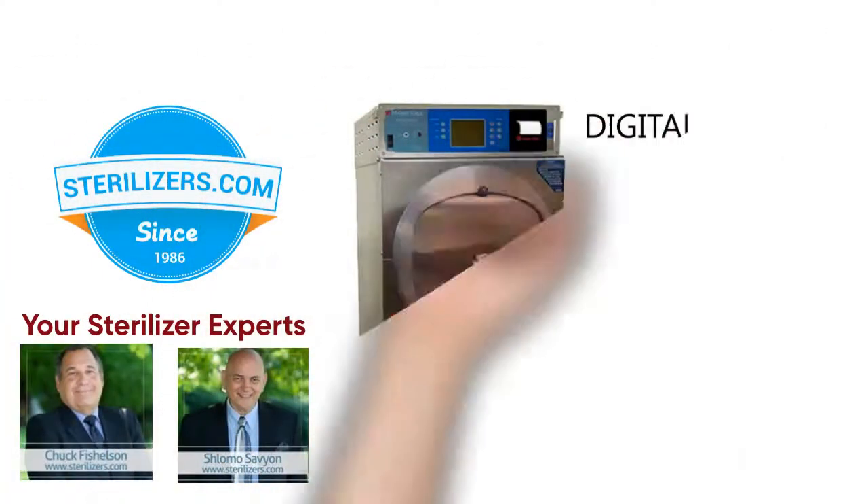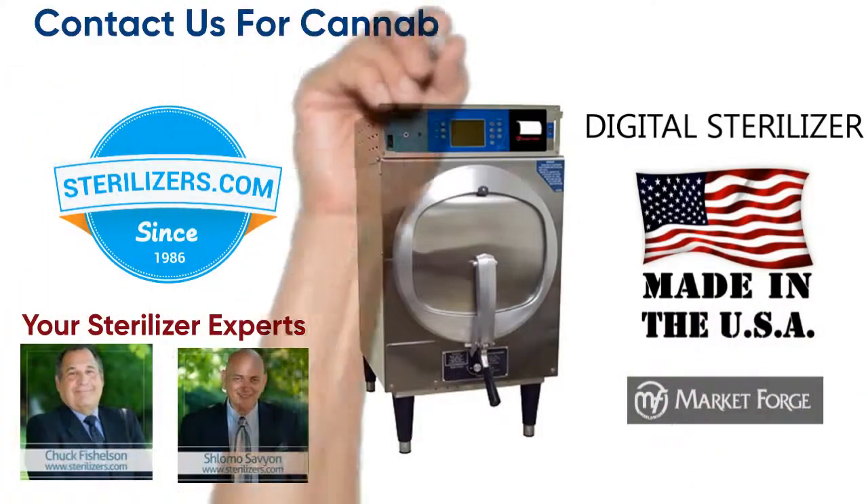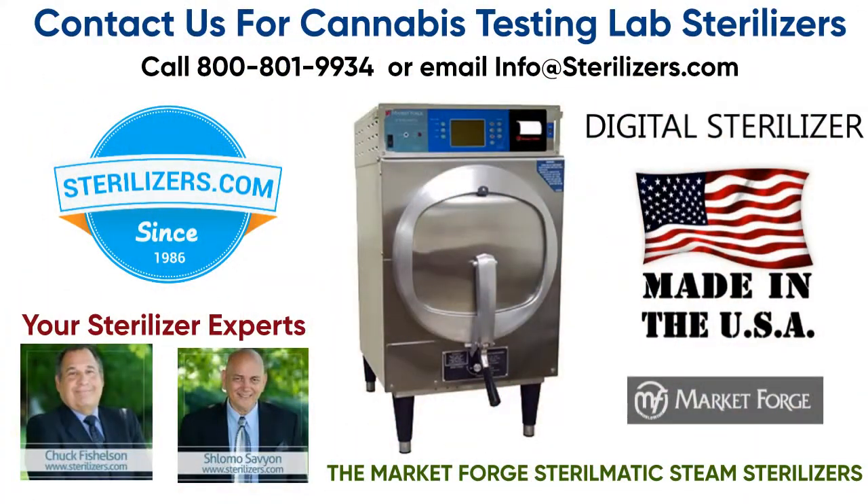Sterilizers.com — we are your sterilizer experts. Contact us with any questions about cannabis testing lab sterilizers.